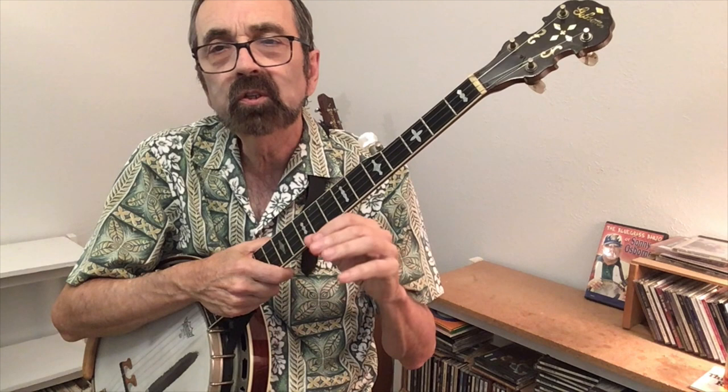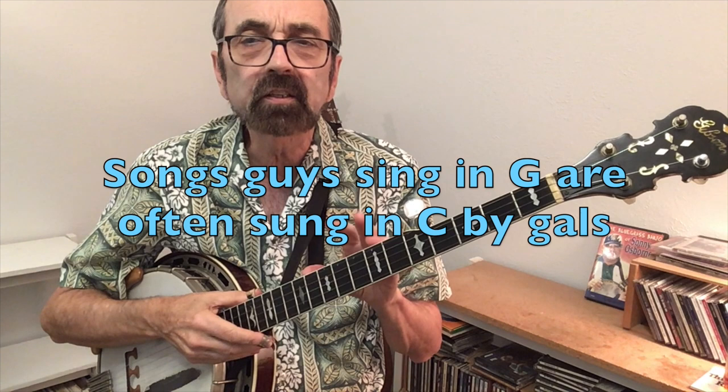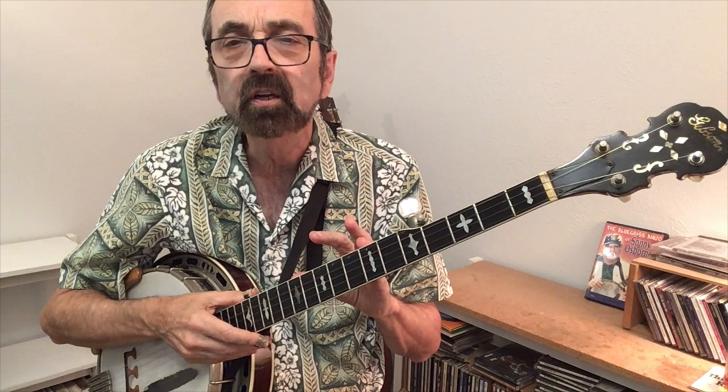Being able to play chords in the key of C is also a good first step. Wherever you use G, C, and D or D7 in the key of G, we now will use C, F, and G7. We'll explore this with a practice track using the song Boilin' Cabbage Down. Songs that guys like to sing in the keys of G or A, the gals will like to sing in the key of C or D, so we'll give it to you in the key of C.